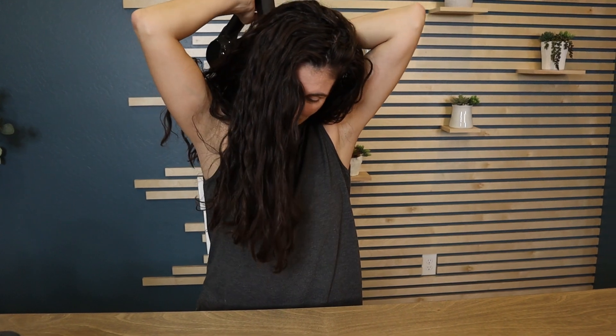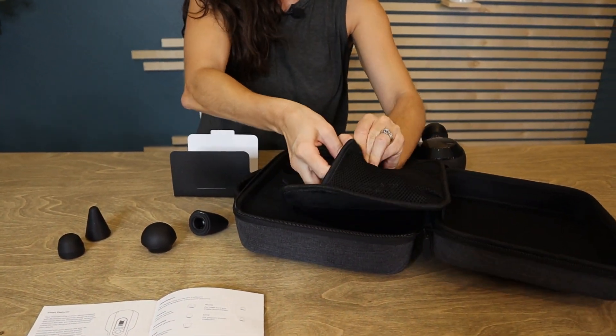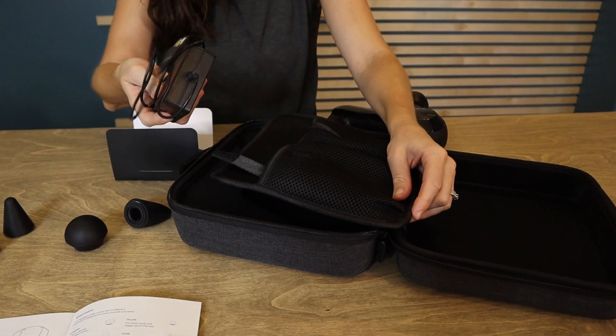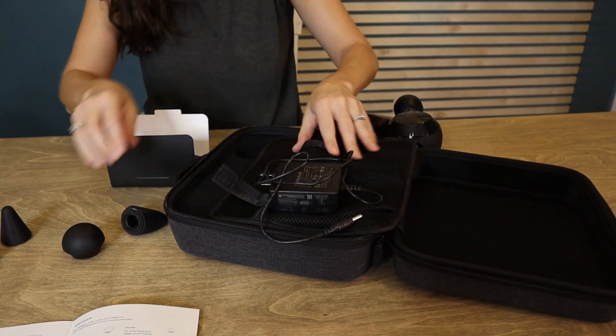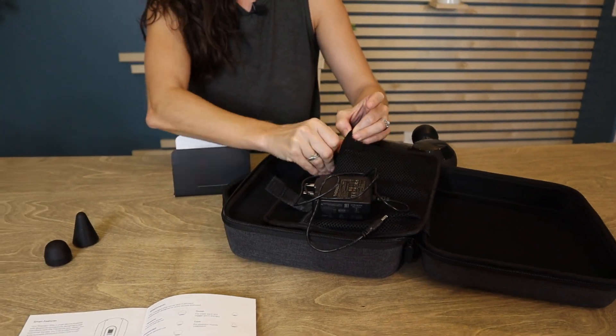For now, I'm going to give myself a little neck massage. That feels great, even with the hair. And of course, they have a case where you can keep everything organized — the charger is in there as well, and there's a pocket for all your extra massage heads.